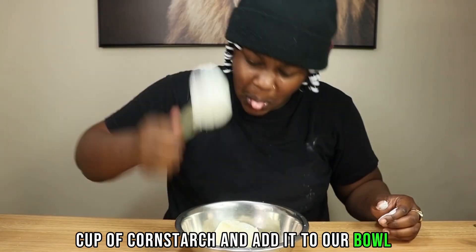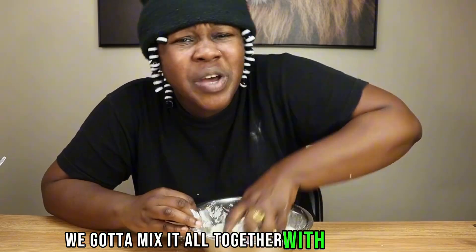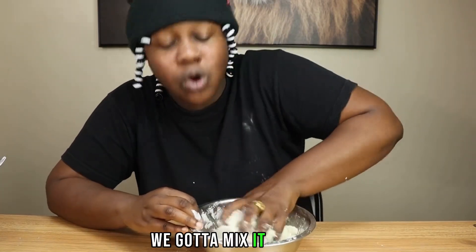Then we're going to take 1/4 cup of cornstarch and add it to our bowl. We got to mix it all together with our hands — we got to mix it all up.